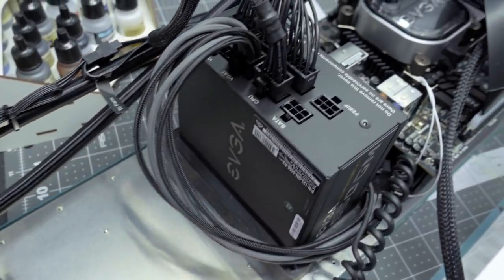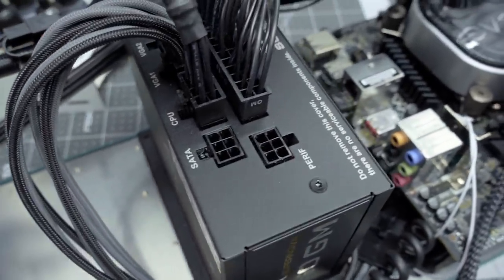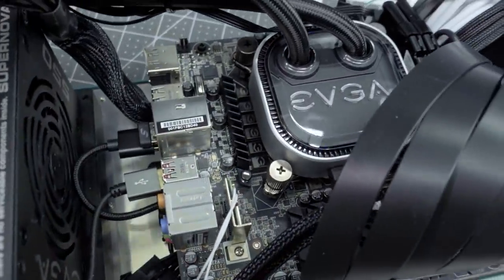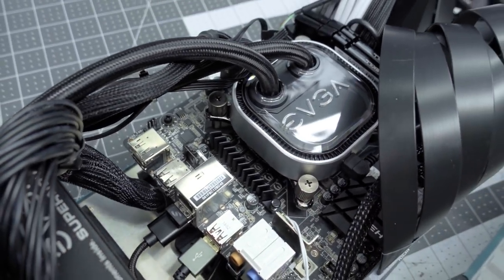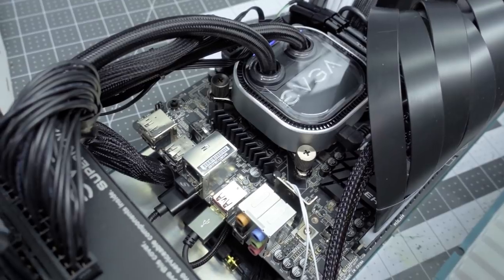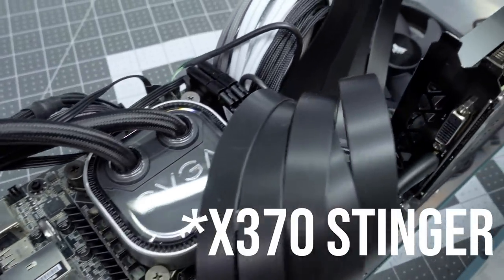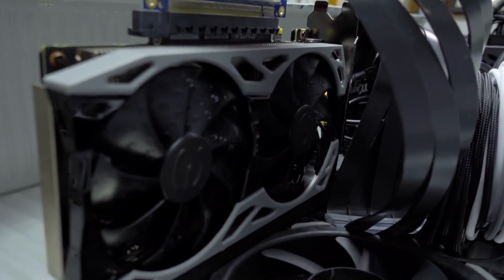All the components were graciously provided by EVGA: a 120mm AIO — an all-in-one water-cooled pump unit that cools the CPU, which is an Intel i5 — 16 gigabytes of RAM, all on an X570 Stinger motherboard, and a 2060 KO graphics card, which happens to fit inside this container.